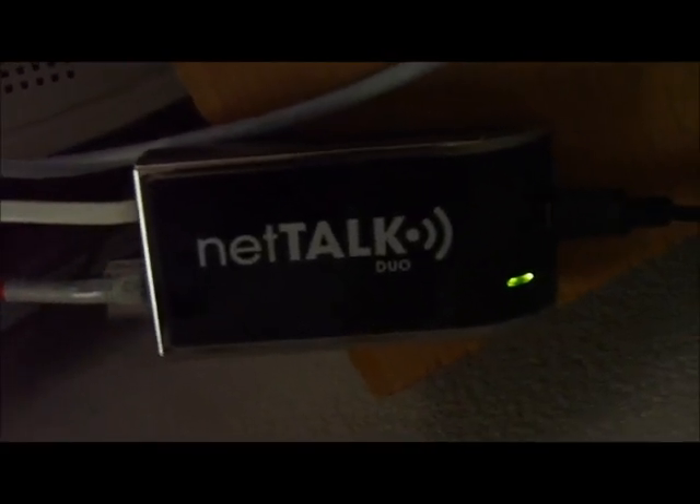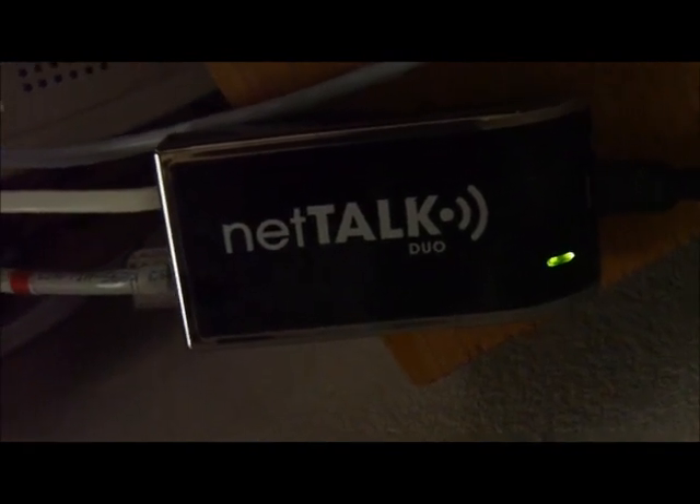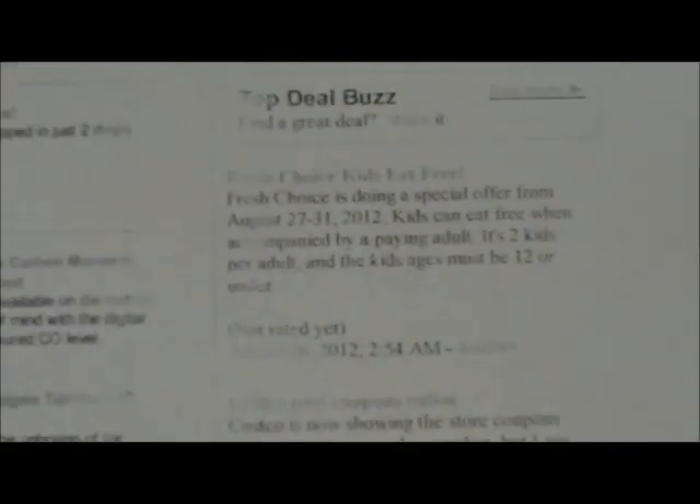This is a NetTalk Duo fax demonstration. We're going to fax a sheet of paper and send it over, then try to get a fax back using the NetTalk Duo as our telephone line.